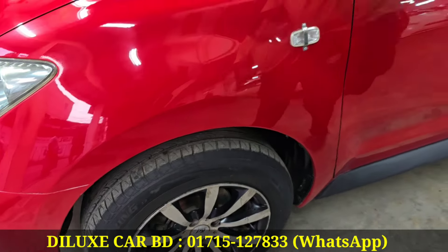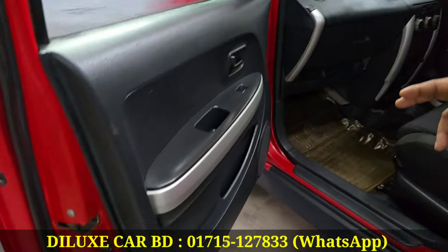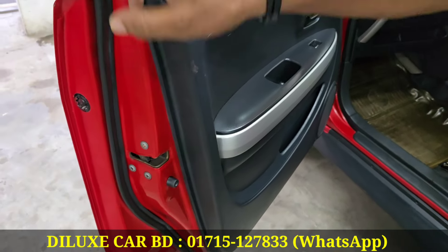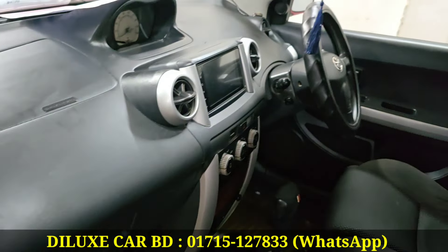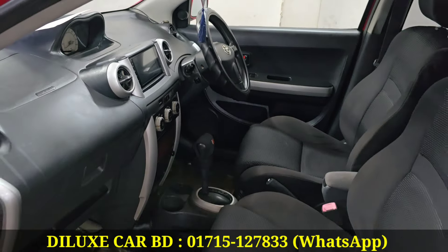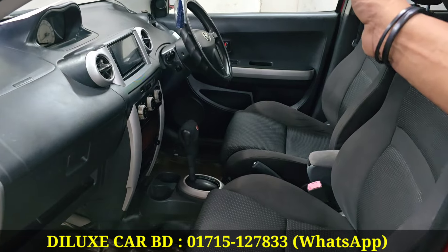It has fresh condition. This is a black and silver combination. You can activate the glass master. The AC is super cool. Auto gear. This is a soft power — all power steering.